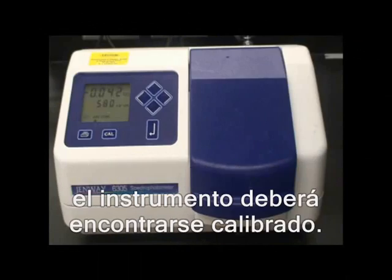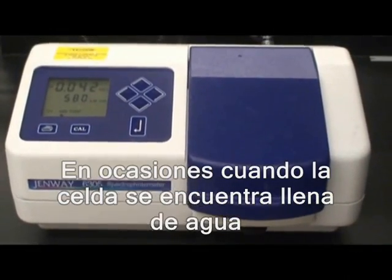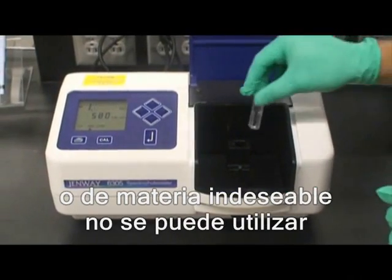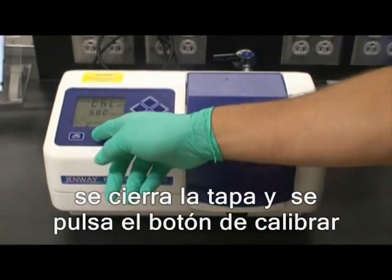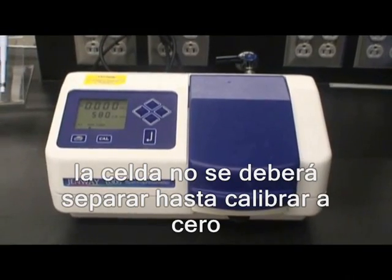Prior to taking sample readings, the spectrophotometer must be calibrated. In some cases, a cuvette filled with sterile water, or a blank cuvette, can be used. After placing the cuvette in the holder, close the lid and press the calibrate button. Do not remove the cuvette until the absorption reads zero.